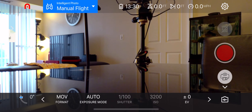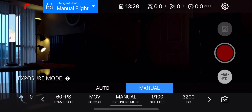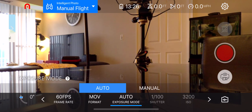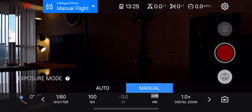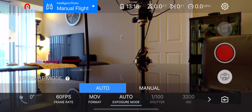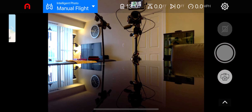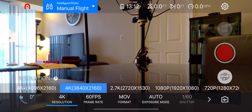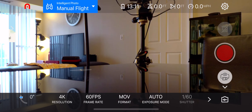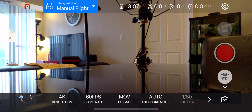Pushing that arrow up gives a bunch more options. You can change your format from MOV to MP4. Auto exposure is set to auto but you can switch to manual. You can change your shutter speed, ISO, and white balance in manual mode. There's digital zoom, color adjustment, and you can switch between video mode and still mode. At 4K the max frame rate is 60fps, and at 1080p you can shoot at 120 frames per second for smooth slow-motion clips.